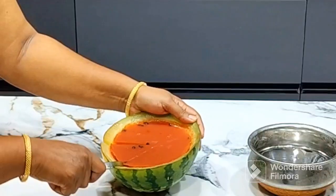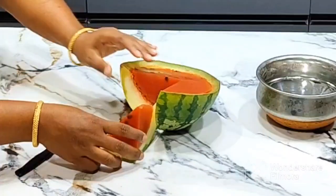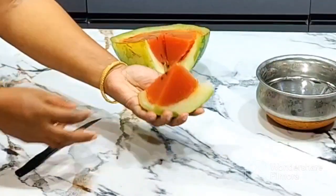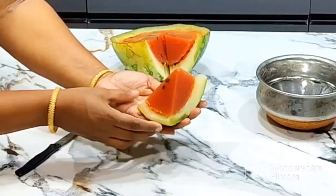Now, let's cut it. It's very soft and very colorful. Let's try this.